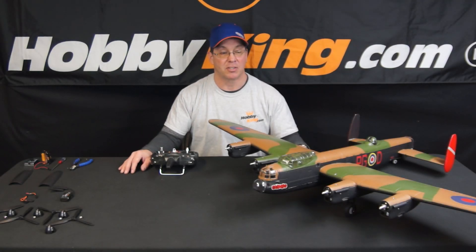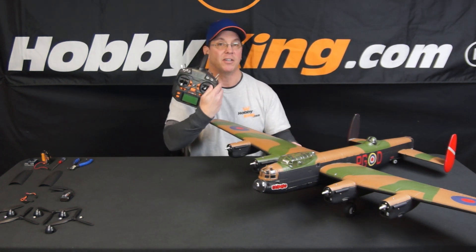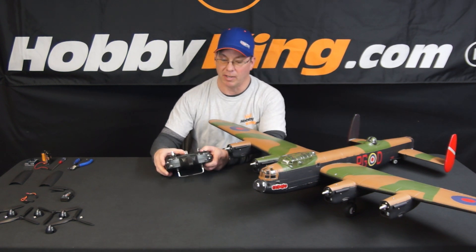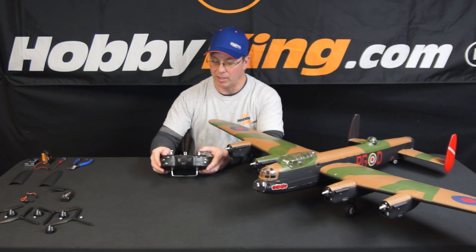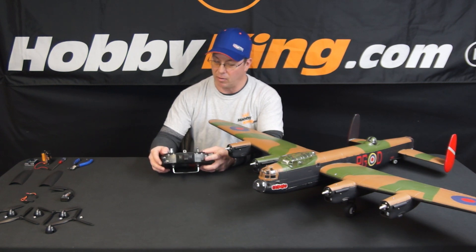This video is going to be on setting up differential thrust for your Lancaster on the Orange TX-10i radio. It's actually not as hard as a lot of people think it is. It's been made out to be a really difficult situation, but it's not that bad at all.